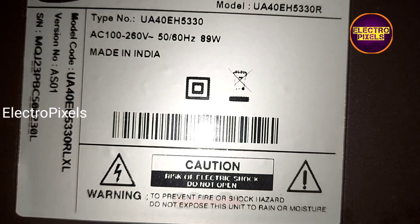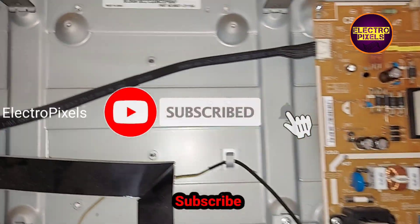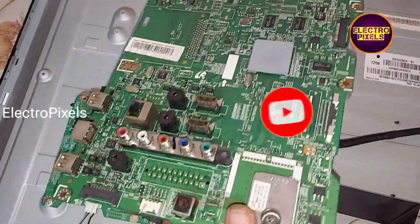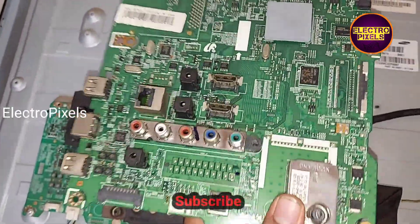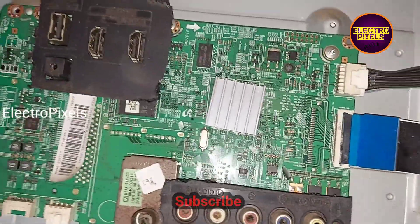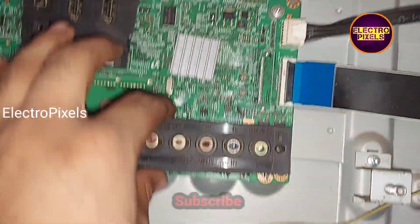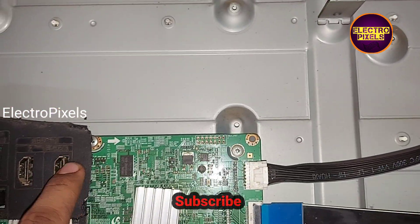Hello friends, welcome to Ultra Pixels. This is a 14-inch Samsung LED TV. The motherboard is damaged due to lightning. Here you can see the original default motherboard that comes with this TV. Instead of installing a universal board, I installed an alternate original Samsung motherboard.